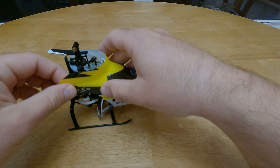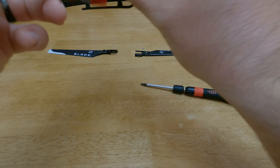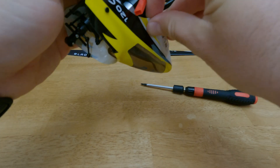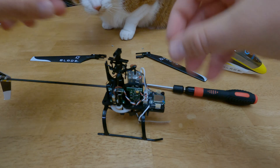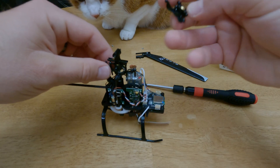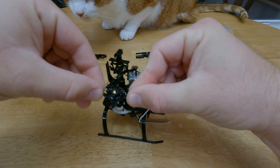Let's remove the body to make this easier to view. Let's get out our new swashplate. You can see the main piece here — it kind of matches up just like that.